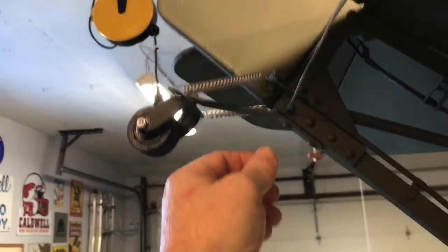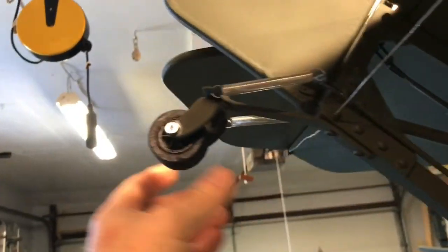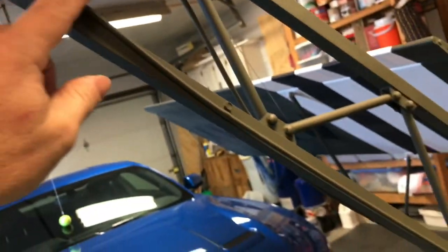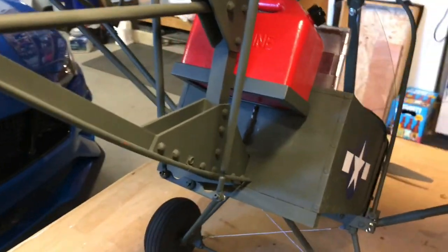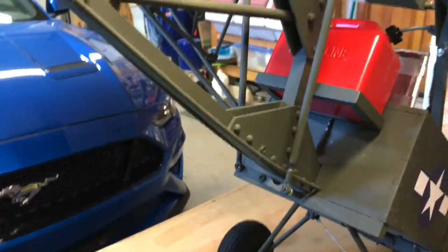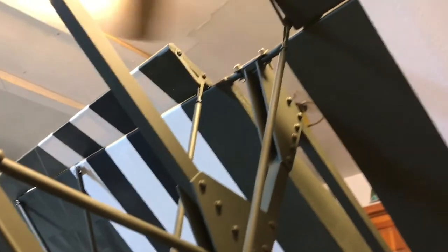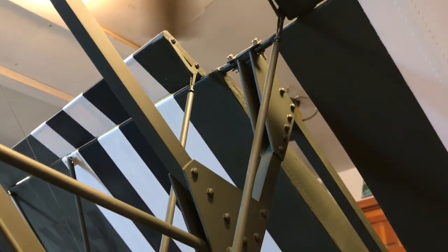The tail wheel — on the real one — is supposed to be a shopping cart caster. I've made one that's steerable, using rods instead of cables. You can see the ailerons here — when all this is exposed, there should be plenty of travel for that.